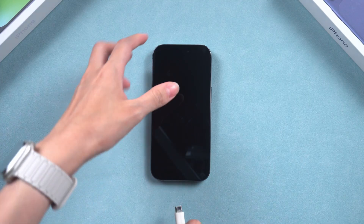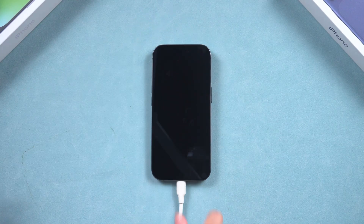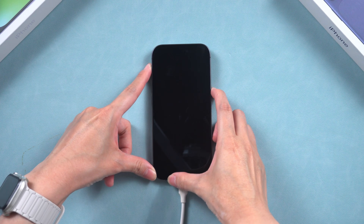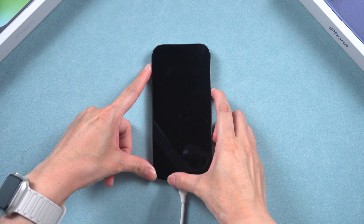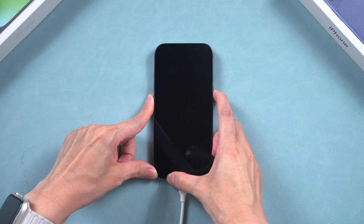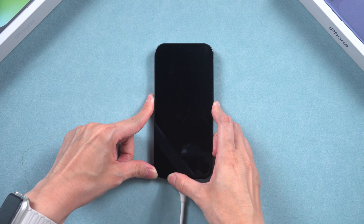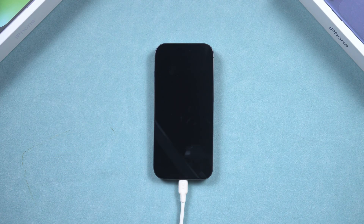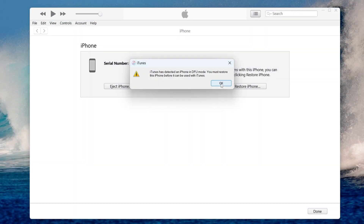Let's try to enter DFU mode manually. Connect your phone to your computer, then quickly press and release the volume up button, quickly press and release the volume down button, and then press and hold the side button until the screen goes black. After that, press and hold both the side button and volume down button for about five seconds, then release the side button, but keep holding the volume down button until your computer recognizes the device in DFU mode. When your phone is in DFU mode, the screen will be completely black. Make sure to open the compatible software on your computer so it can detect your phone status. Don't unplug your phone.